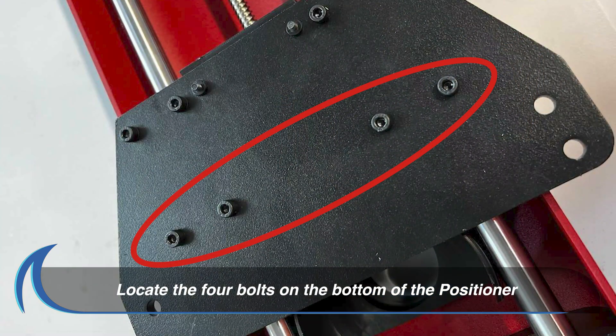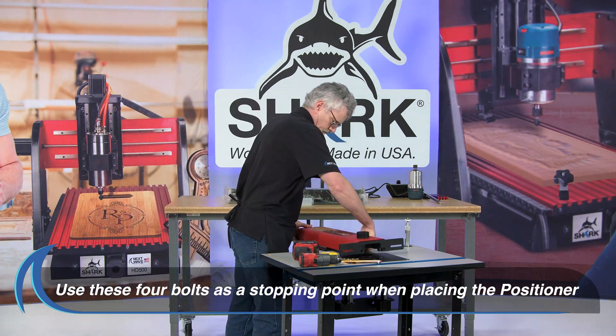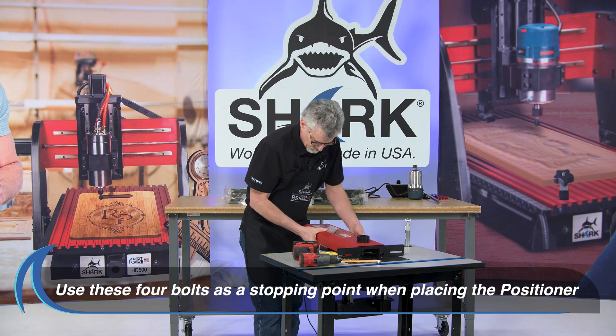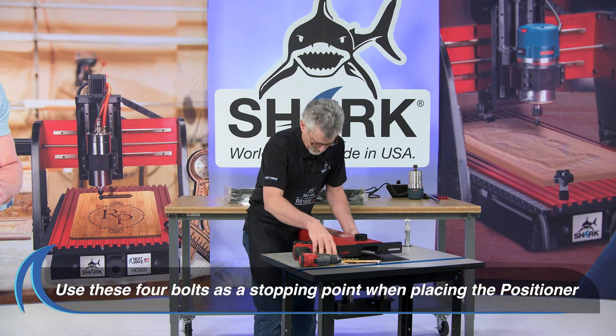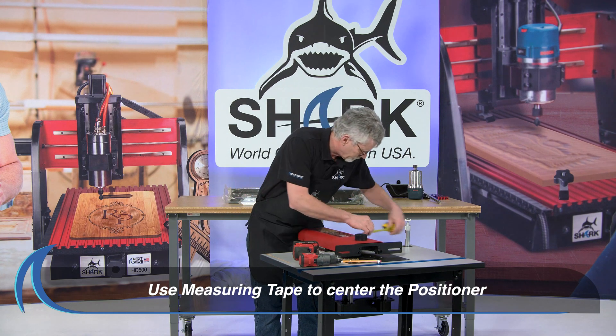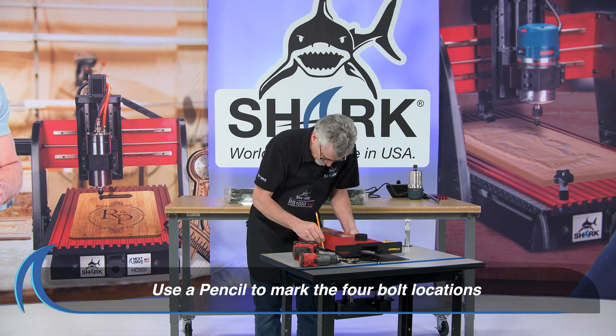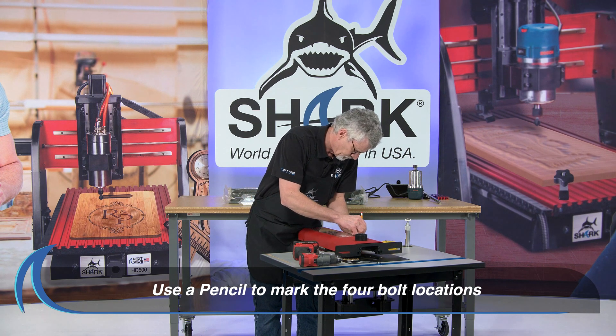Locate the four bolts on the bottom of the positioner as shown. Slide the positioner onto the back of your router table and use these four bolts as a stopping point. Then use your measuring tape to ensure the positioner is centered on your router table. Hold the positioner onto the table and use a pencil to draw where the four bolts are to be inserted.